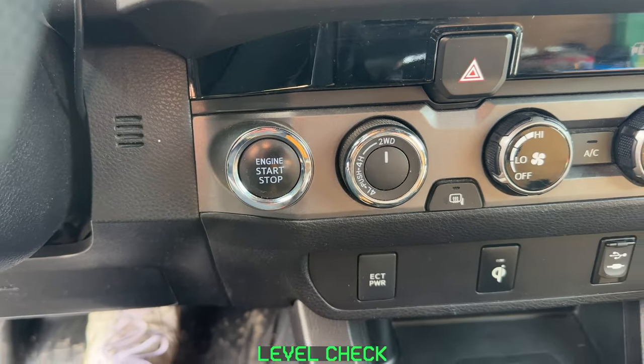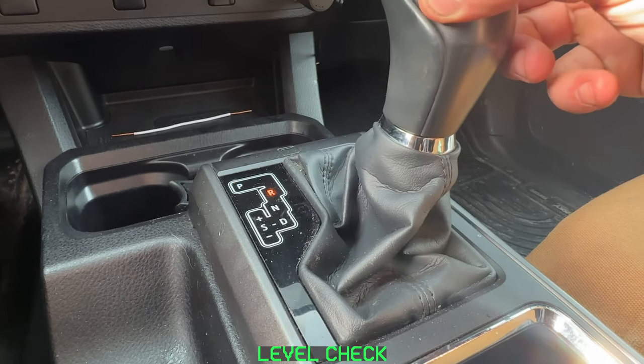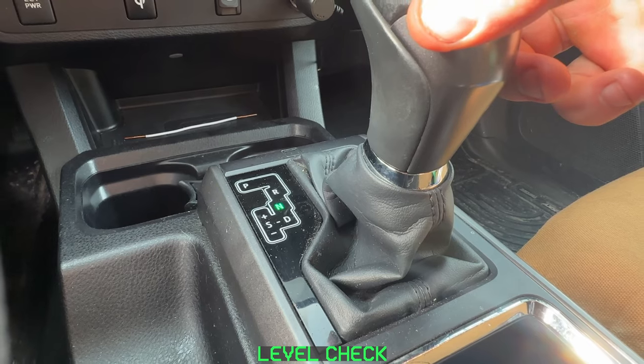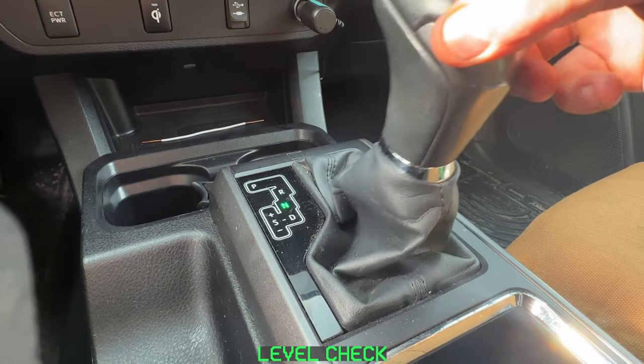Start the engine and let's go ahead and cycle through all the gear positions real slow. Do this a couple of times, make sure the transmission kicks into each spot each time — you're going to feel it. Parking brake of course should be on and foot should be on the brake.